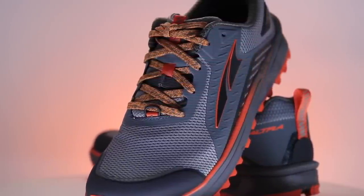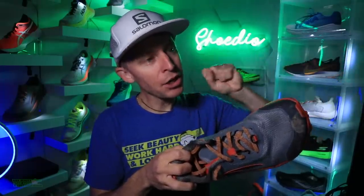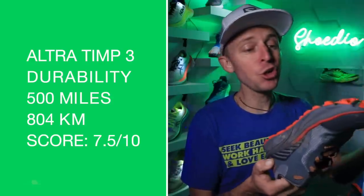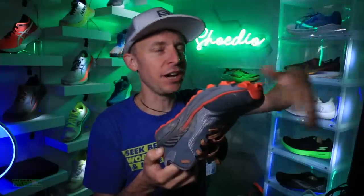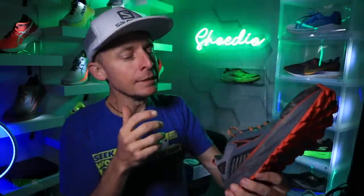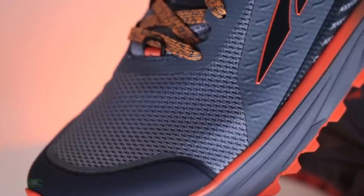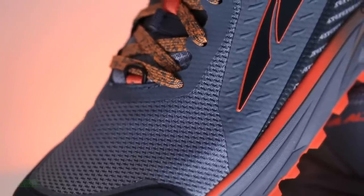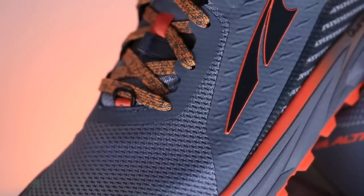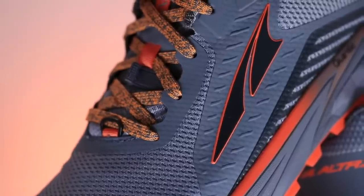Durability prediction: for the full benefit of the midsole, I'm going to go 500 miles. For the outsole, keep going — 600, 700, 800 miles. It's a great outsole, really great. I'm not sure about the upper, so that's why the durability score is pretty standard — 7.5 out of 10. I'm not sure if the upper and midsole will survive as long as that outsole. Just a great outsole, Ultra — good job there.